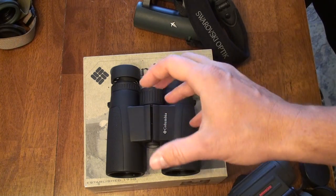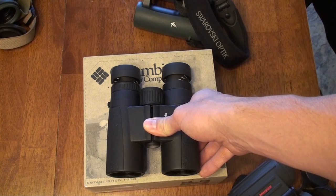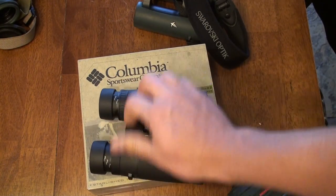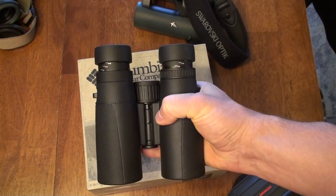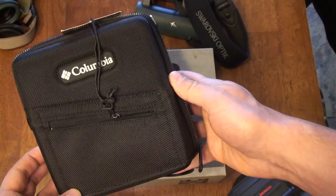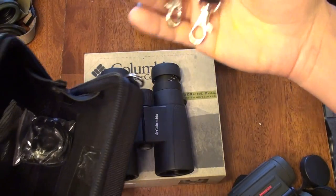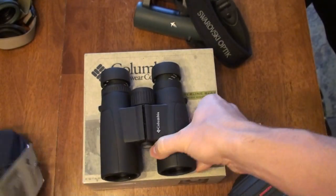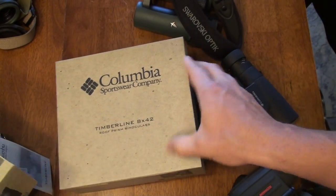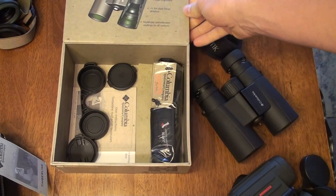They're waterproof, fog-proof, and nitrogen-purged. Eye relief is 18 millimeters, which I found to be pretty good. You can see some ghosting around the outside of the field of view sometimes, and it doesn't have the forgiveness of higher-dollar binoculars, but that was not a problem for me. The grip is great — reminiscent of Leica binoculars with that sturdy piano-style hinge. They come with a carrying case and the usual binocular accessories in a neat little box. This would make a great gift for a son or daughter getting into hunting or wildlife.